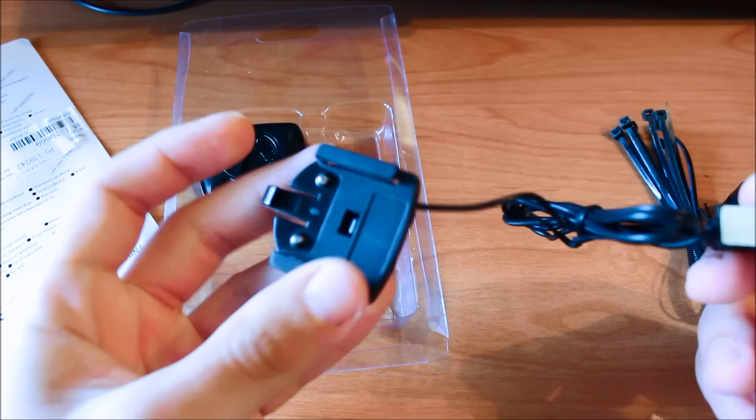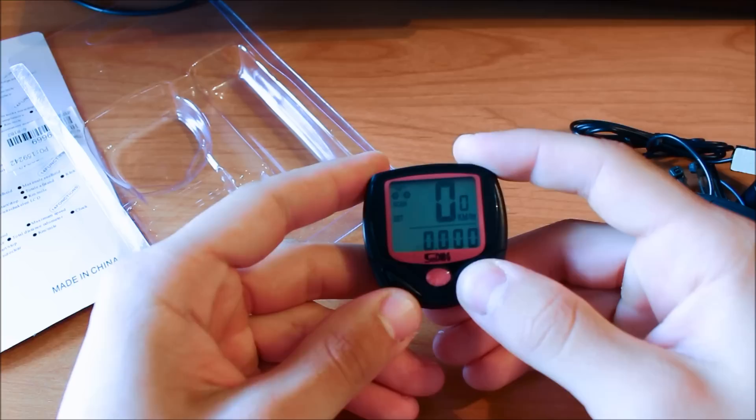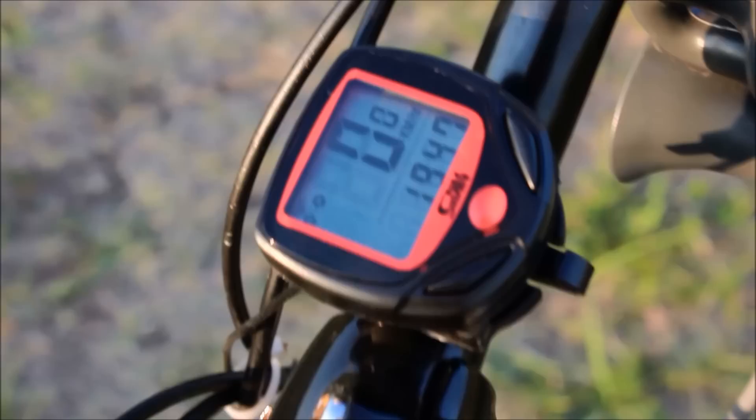And this is the main computer. Here is the bike computer set up and ready. The magnet has been attached to a spoke, the sensor to the fork, and the mounting shoe including the computer are on the handlebar.